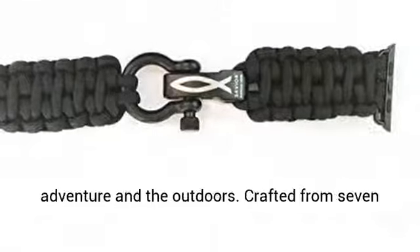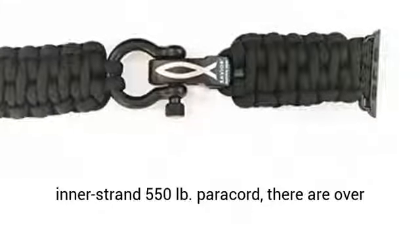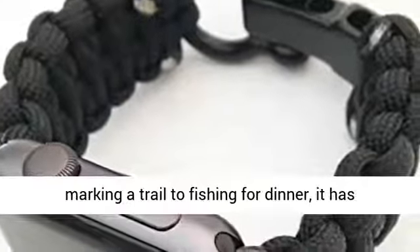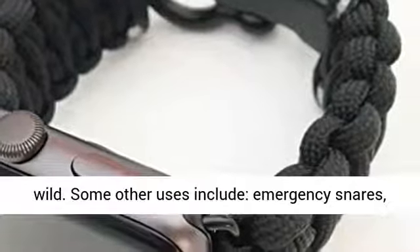Paracord is one of the essential items for those who love adventure in the outdoors. Crafted from 7 inner strand 550 pound Paracord, there are over 1,000 uses for your Paracord Watch Band — from marking a trail to fishing for dinner, it is proven useful in all kinds of situations in the wild.